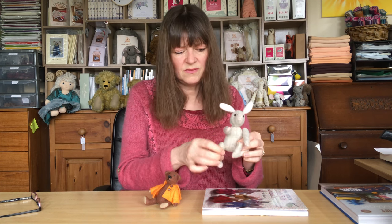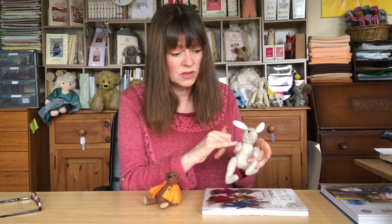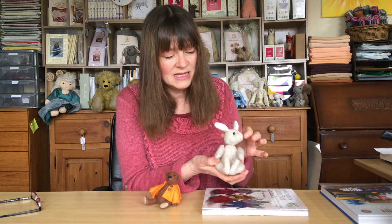Cotopin joints add quite a lot of play value for a child and make the toy more poseable. They move really easily. You haven't got to worry about threads breaking if you've thread-jointed them. If you're looking at safety, you're used to button jointing — well, there are no buttons to come off with cotopin joints. The heads even move as well.